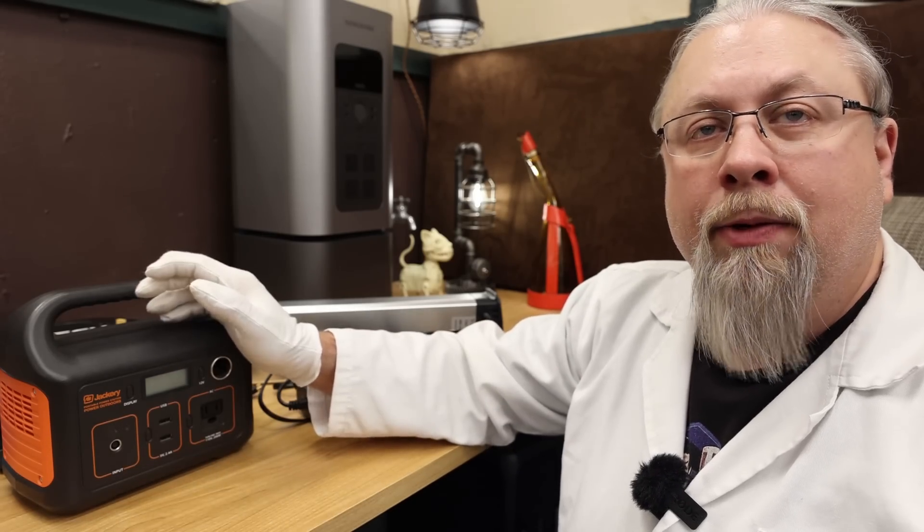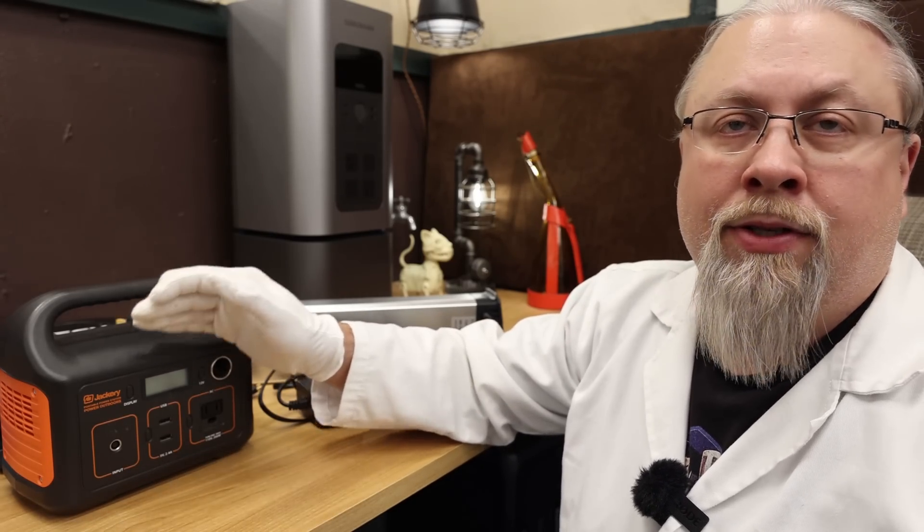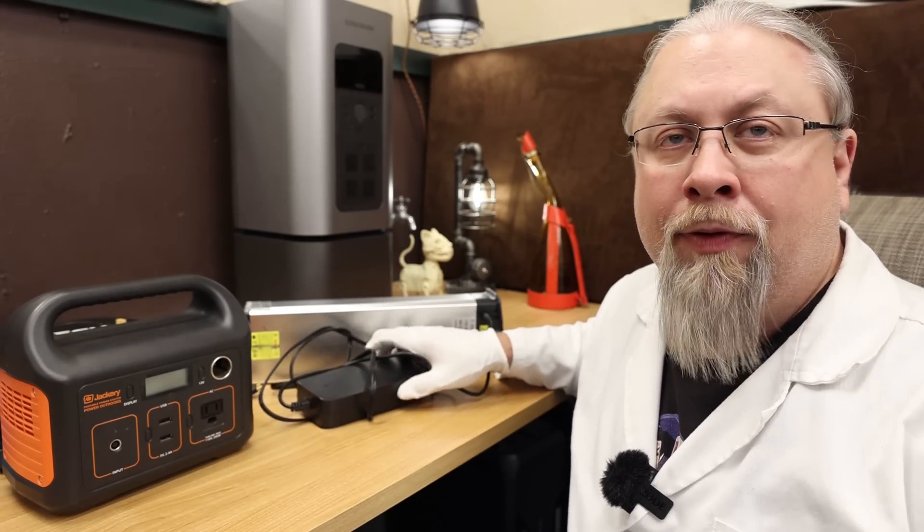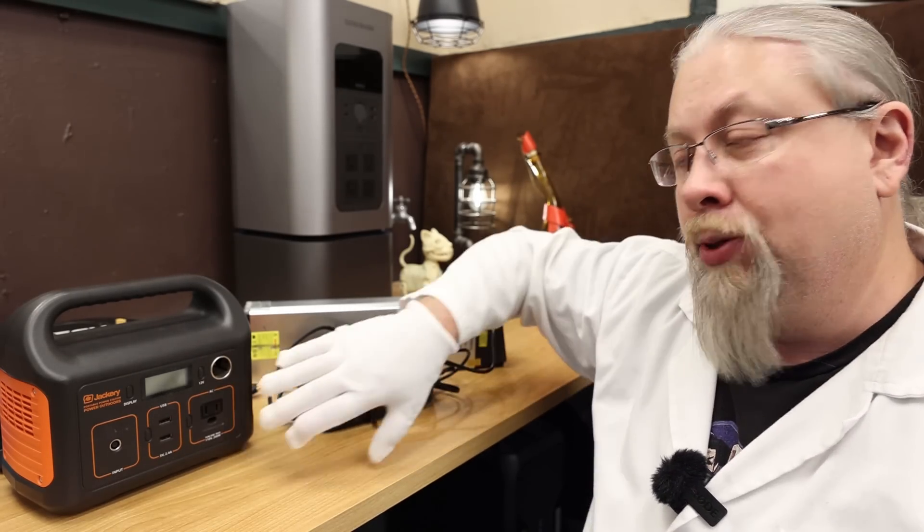That's why you need something with around a 200 watt inverter to charge most electric bike batteries, because most of these chargers are going to be anywhere from one to three amps. If this had been a three amp charger, I would have been pushing this 200 watt inverter to its limit.